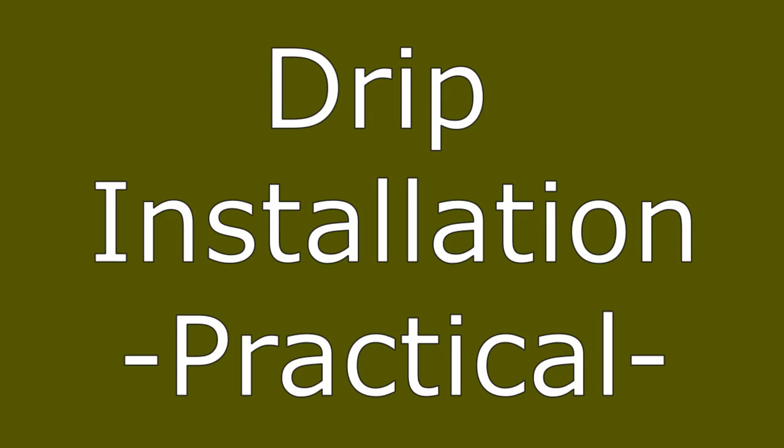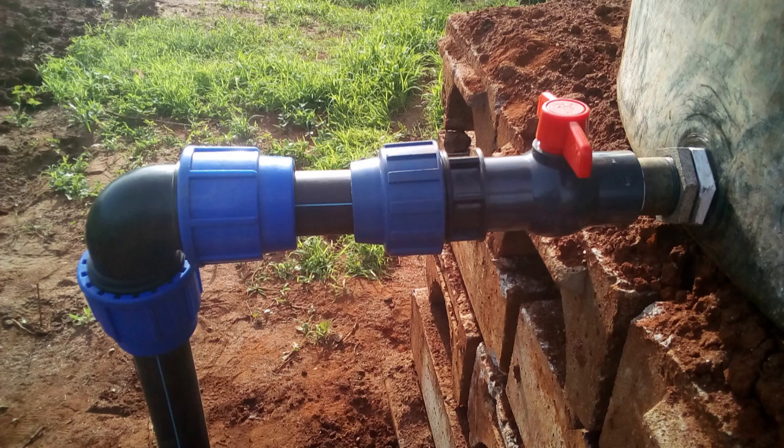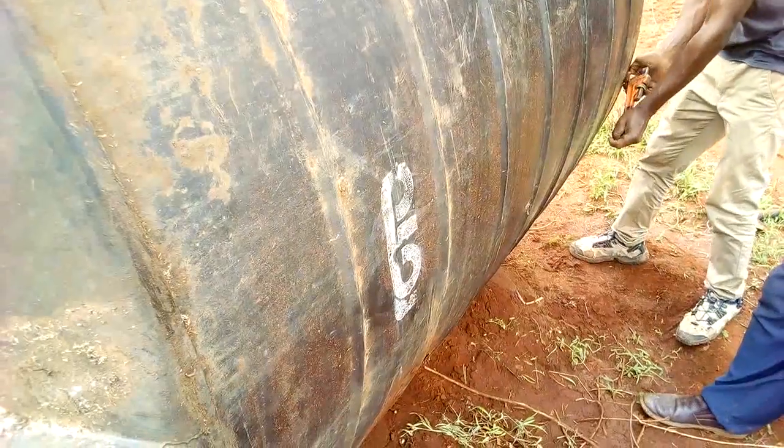Hello farmers. Today I am going to the field to install the tank connections that will help me connect the main line and the dripline connections. I am going to use this old tank to serve as my storage for irrigation water.